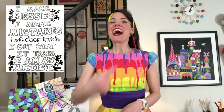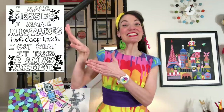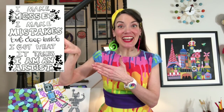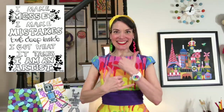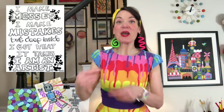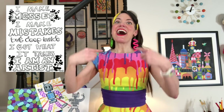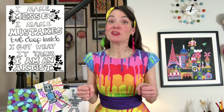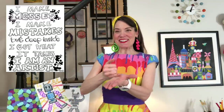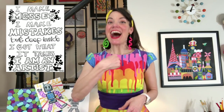Are you ready? Here we go: 'I make messes. I make mistakes. But deep inside, I got what it takes. I am an artist.' That was awesome! Go ahead and repeat it after me so you can learn the words and the signs for it.